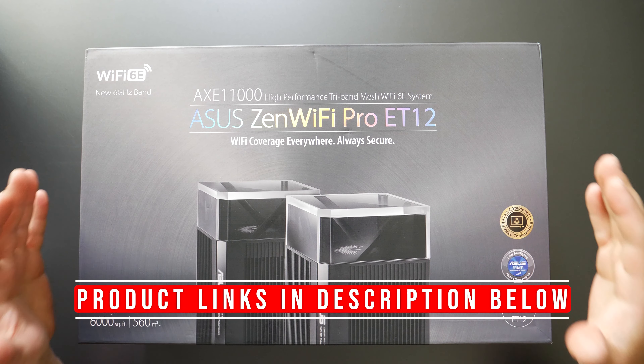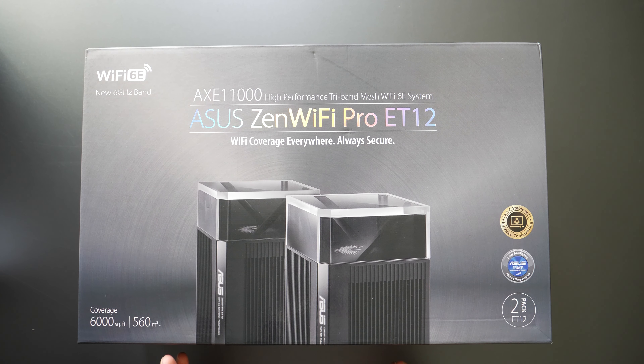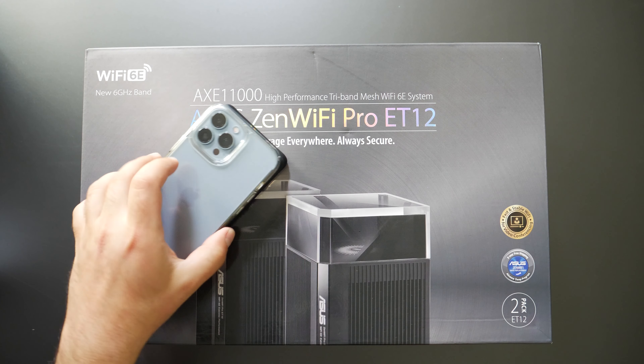Hey, what's up guys? This is the ASUS Zen Wi-Fi Pro ET12. I'm going to unbox this thing, do some speed tests in wired and wireless backhaul, as well as do some range tests, both with my Wi-Fi 6E device, the Pixel 6 Pro, and with my Wi-Fi 6 device, the iPhone 13 Pro Max.